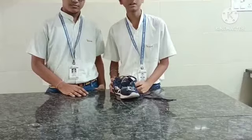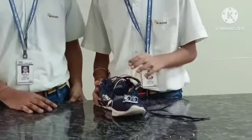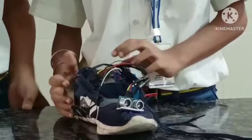So today we are here to present our model for smart shoes. This is our model. It contains three parts: first is our ultrasonic sensor, second is our Arduino board, and third is our buzzer.